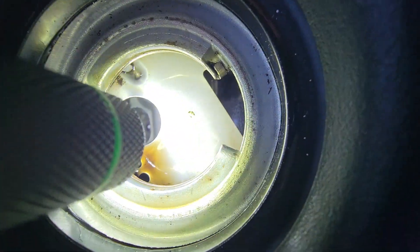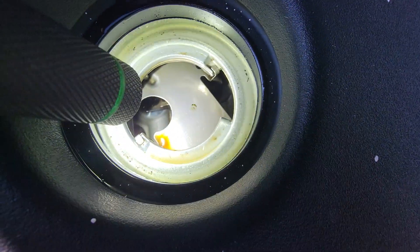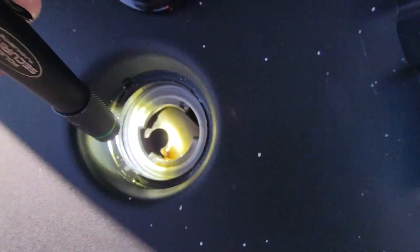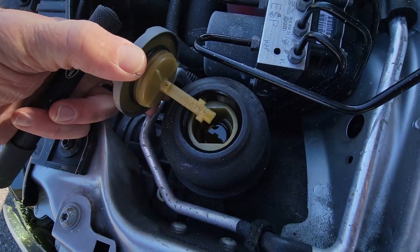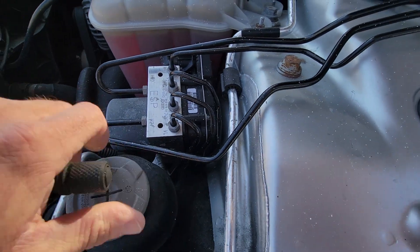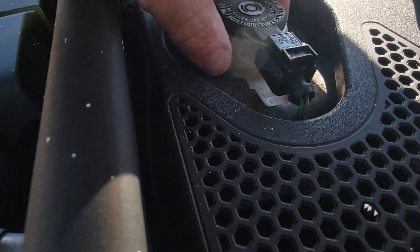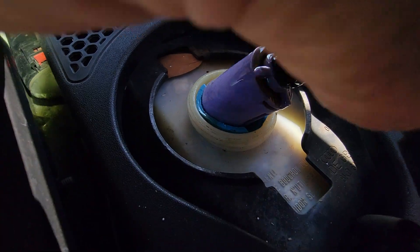I'm looking inside the engine. From what I can see it looks clean. The coolant looks fine. The brake reservoir looks fine.